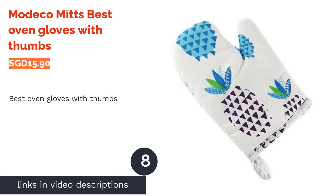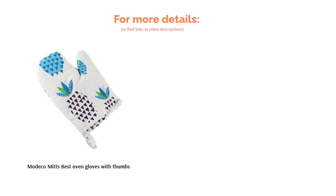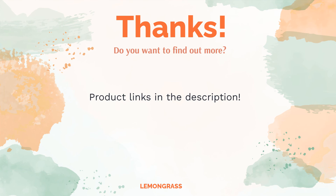The next product is the Modico Mitts, best oven gloves with thumbs. Modico's 100% cotton mitts are timeless with their practical thumb design that ensures safe handling of heat. The pair is machine washable as well. Those who fancy cute designs will adore the art on the gloves' thumbs — thumbs up for a classic.